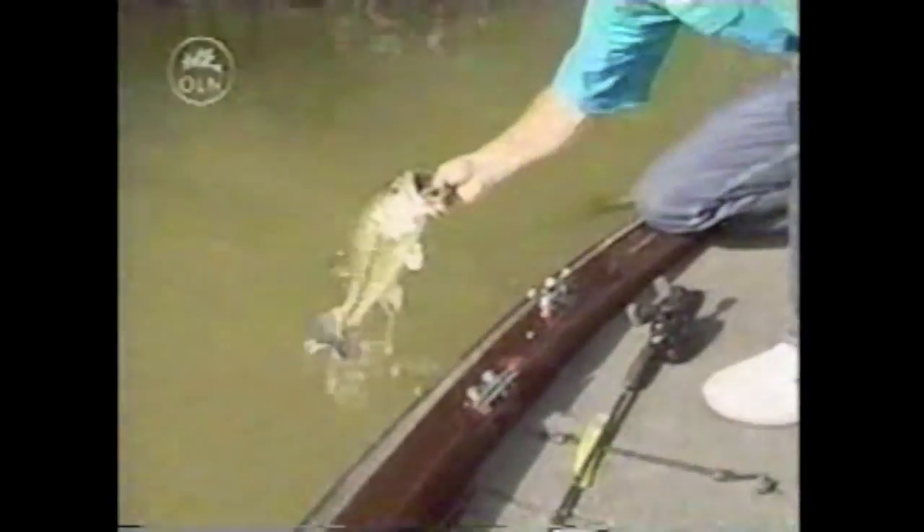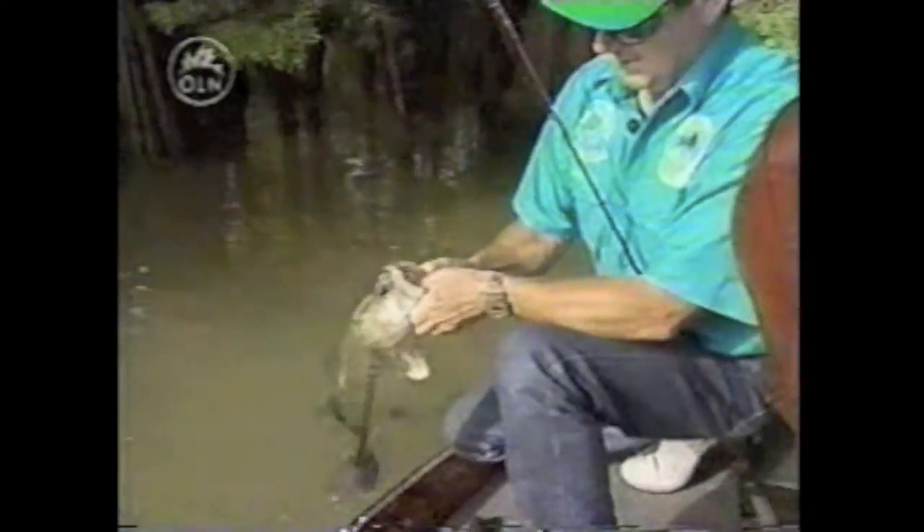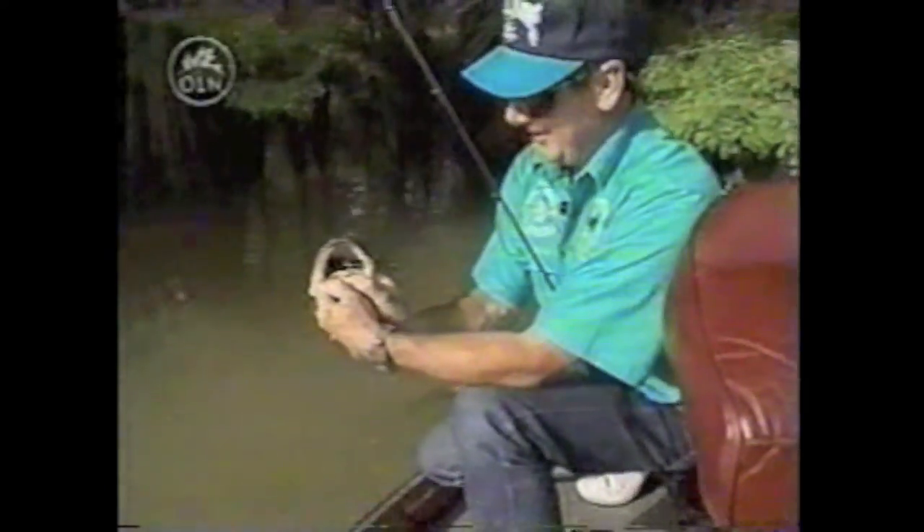Come out of there, sweetheart. They got me around another one. Good fish. Did he eat that jig! Look at that. You can tell when they're hungry. He got a bite of it.